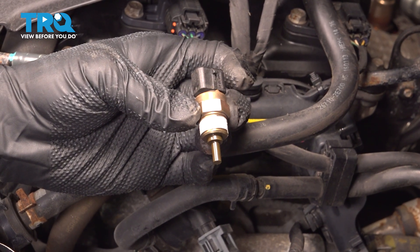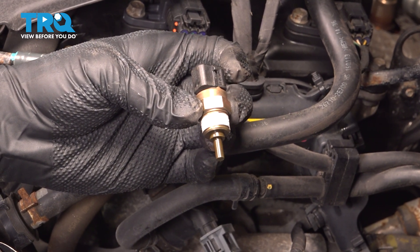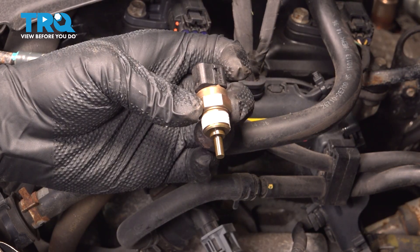In this video, we're going to show you how to install the engine coolant temperature sensor in your Hyundai Elantra, located just beside the upper radiator hose.